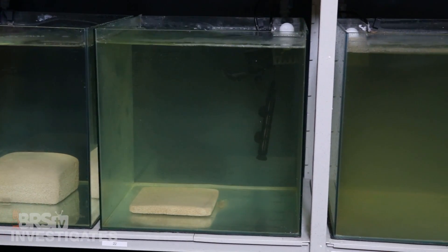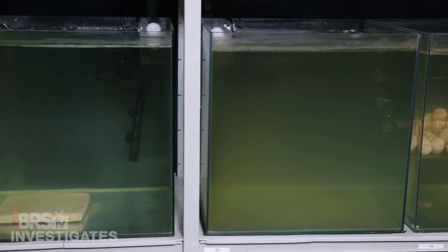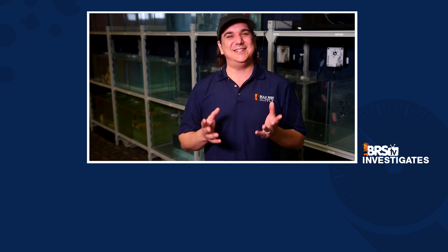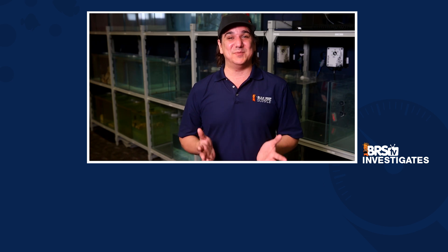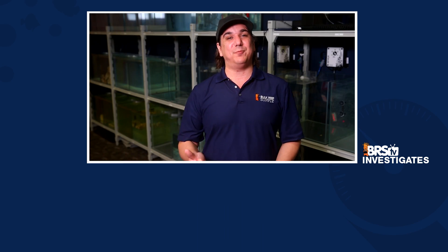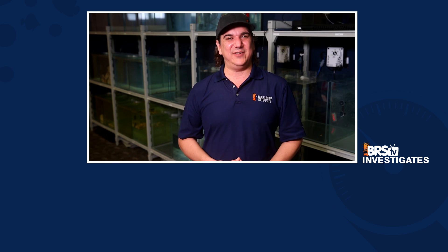Lastly, we will set up two of each test with the same parameters in hopes of finding repeatable results — I just don't think the results are valuable if they are not easy to replicate. I think there is going to be real value in looking at how the different media types support the bacterial colonies which filter our tanks, as there are certainly a lot of assumptions out there on how they all perform. Today's results, our approach, and the evolution of the test are certain to stir up debate on our Reef2Reef thread — the link is pinned below. As always, if you value what we are doing here, give us a thumbs up, subscribe, and we will see you next Friday with another BRStv Investigates.